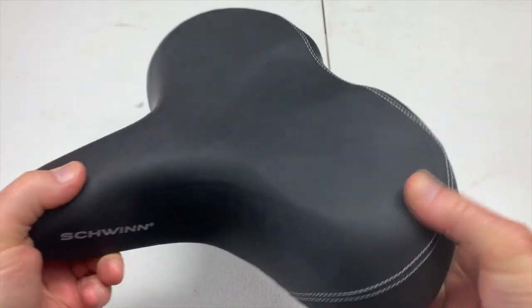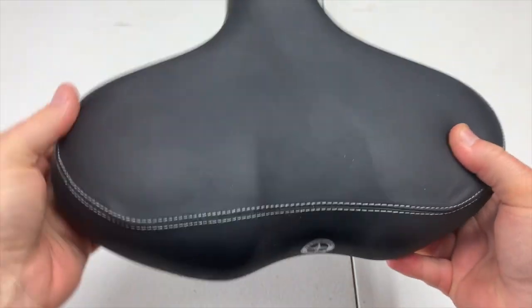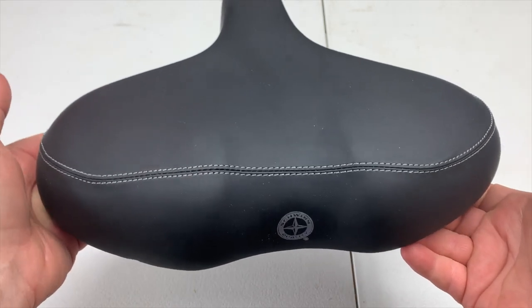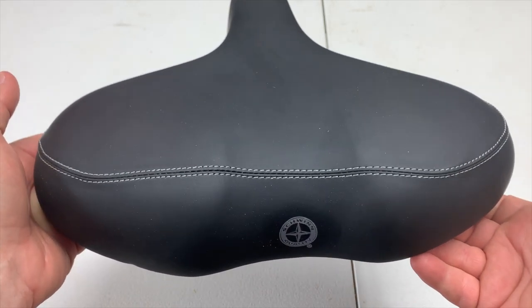A little bit wider and it is an excellent seat. Maybe if you're a larger person you'll probably find a lot of comfort with this seat. Let me put it on the bike and show you what it looks like.